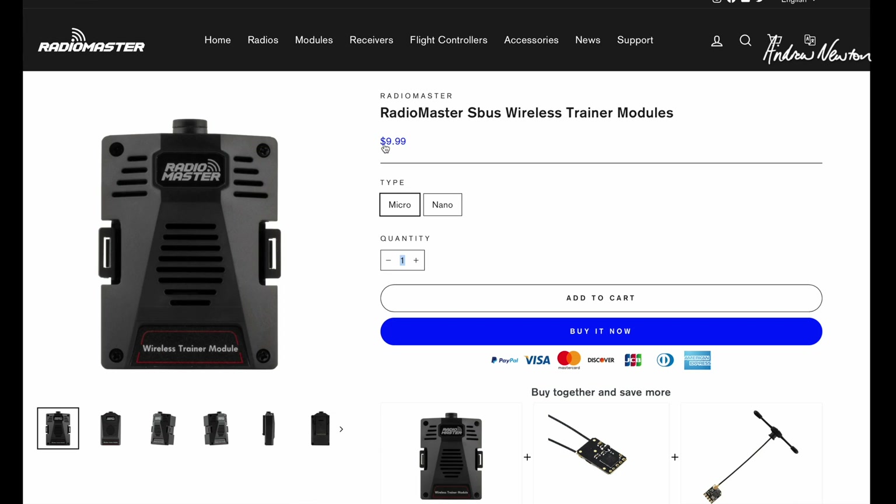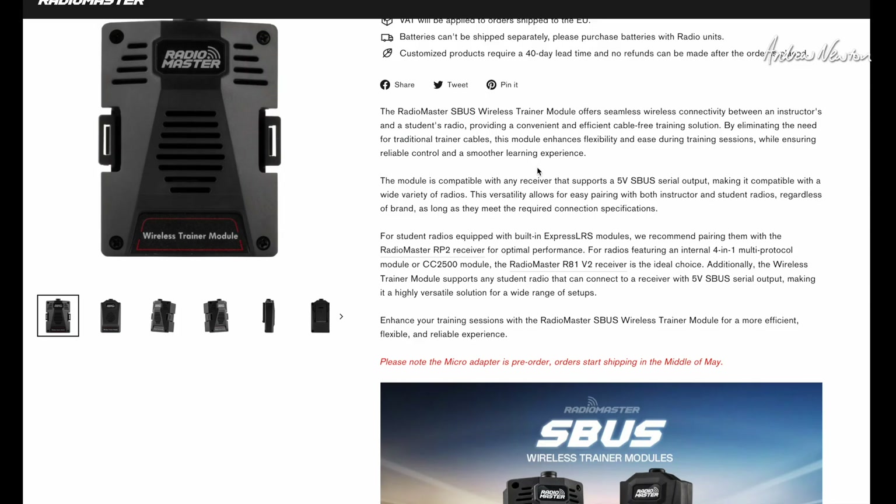Having a quick look over on the RadioMaster website — at the moment it's $9.99 US, and you can buy it direct from RadioMaster for $9.99. Looking at some of the information, the module is compatible with any receiver that supports a five-volt S-Bus serial output.